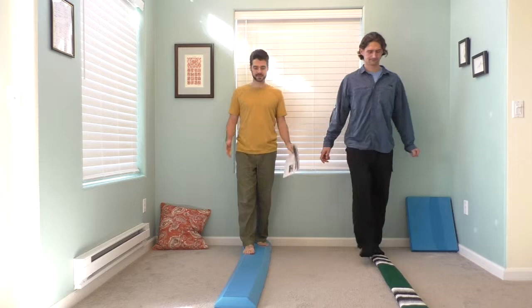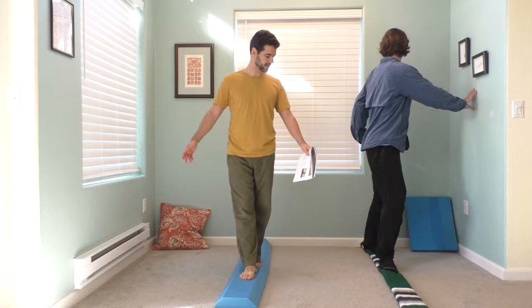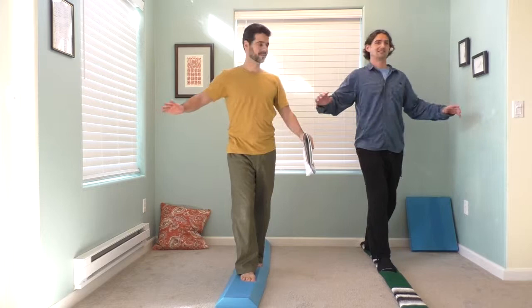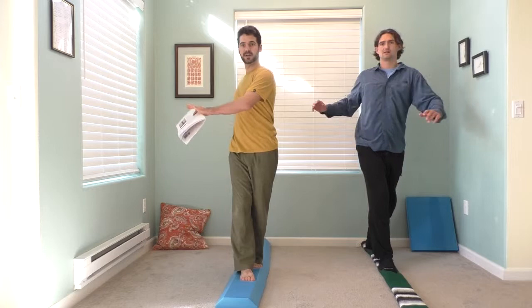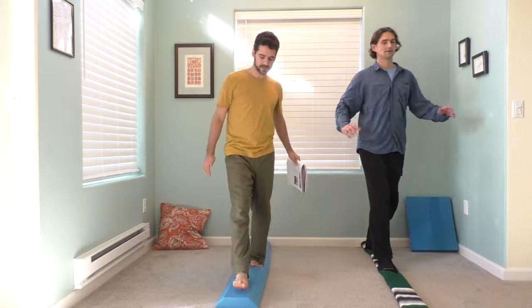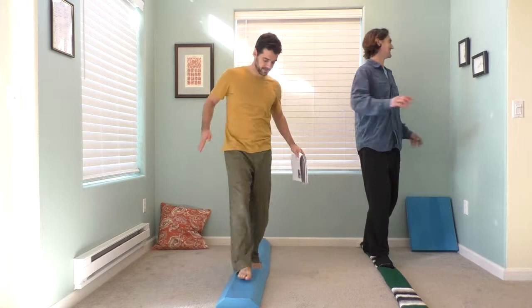The next one is the tandem stand with rotation. Tandem standing is when one foot is right in front of the other. This might be a little tricky at first — you may want to start just on the floor and get used to it, then go from there. So you're standing, and then you're twisting, just rotating. This is really tough — it's like being on a surfboard. Your head can either stay fixed forward to make it a little easier with a stable visual focal point, or to make it harder, let your head turn with your chest. You can also do it with a wider stance — if your feet are wider apart, it's going to be a little bit easier.